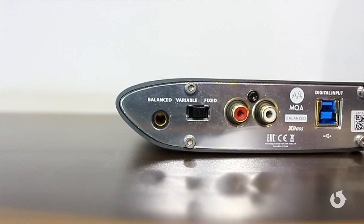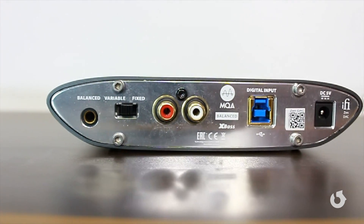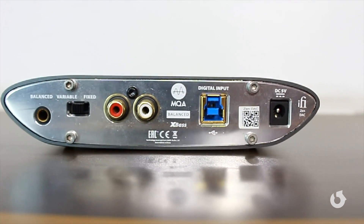It even has a balanced RCA output at the back, so you can connect this to any active or passive speaker that you've got at home and it should work beautifully fine. Alright guys, the iFi Audio Zen DAC — less than 10,000 rupees, now available in India. You should get yours. I'm going to go back to listening.